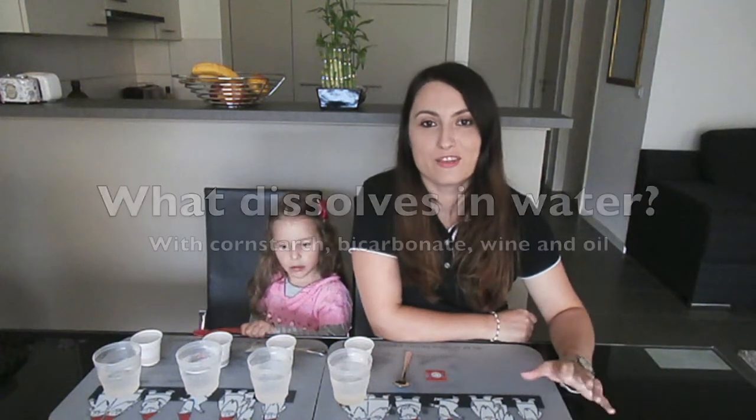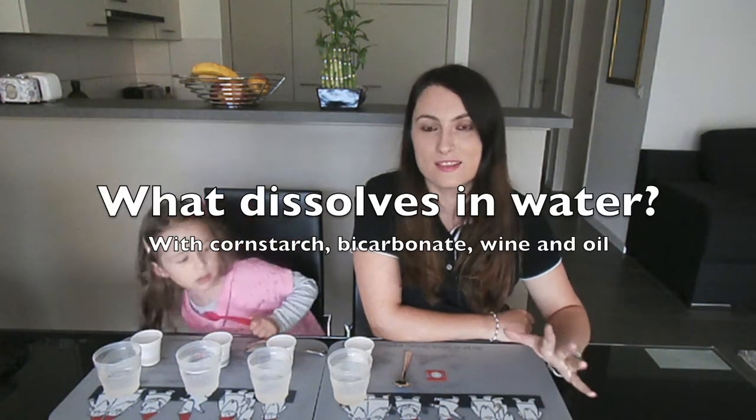Hello, this is Sarah. Today it is a very gloomy day, so we are setting up a science experiment to see what dissolves in water. I took this idea from a pin on Pinterest, which I will link below.